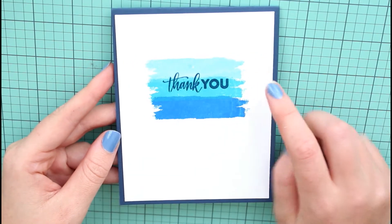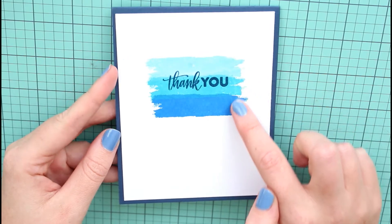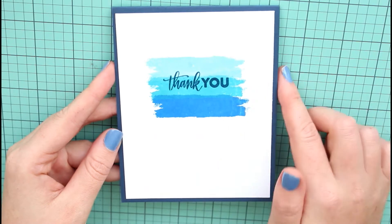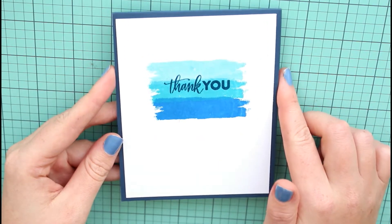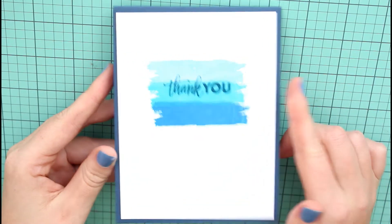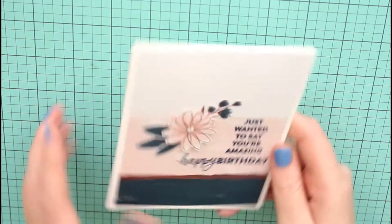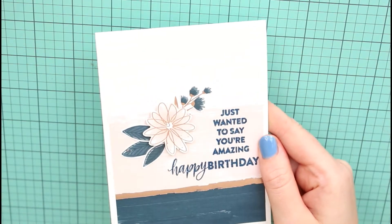The second one might be my favorite card that I made. I wanted to make an ombre stamp with the brushstrokes in blue because I really wanted to use the embossing powder that came in the kit. I used a 'thank you' sentiment to make this super easy card, and you could replicate this very, very easily and make a ton of cards at once.